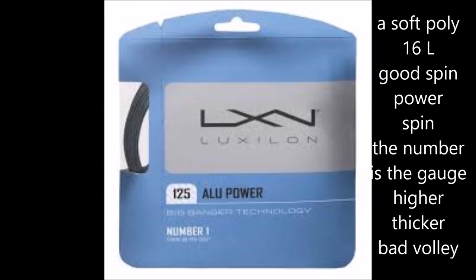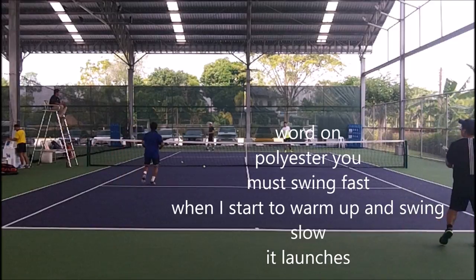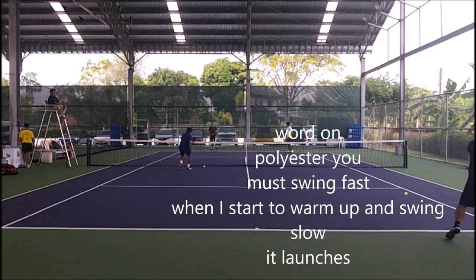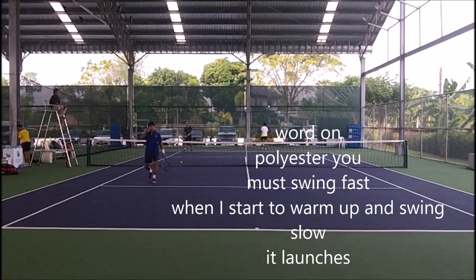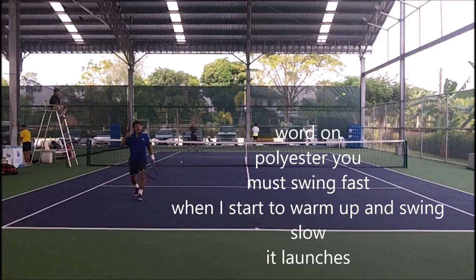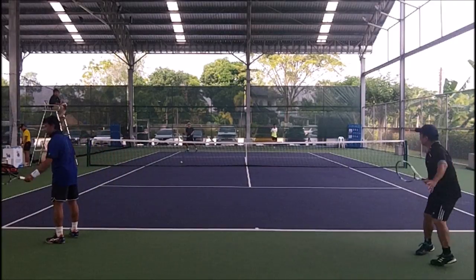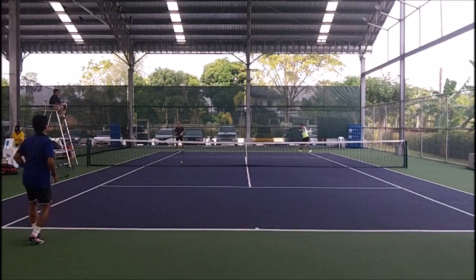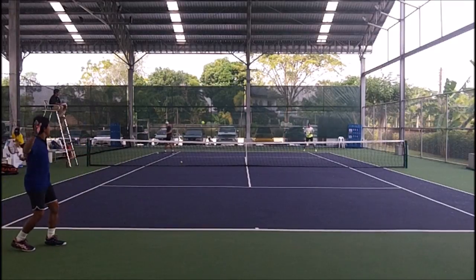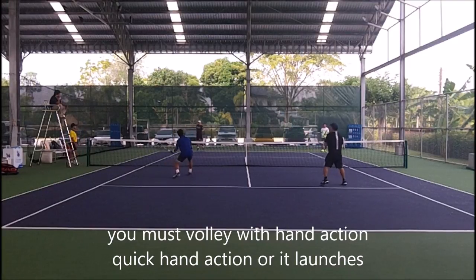All polys add a lot of spin. The key is you must swing fast on a poly. Watch when I start to warm up — I'm not swinging fast and it tends to launch the ball. The faster you swing, the longer the ball stays on the string, and the more control you have of the shot. You must swing fast to get the full benefits of poly. When you volley, you must have hand action or it launches.